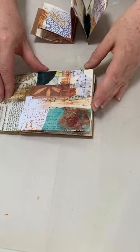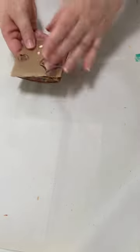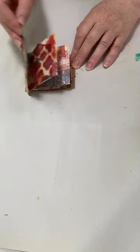Obviously these are concertina books, so they have two sides. With the leftovers there were some small edges, so I made a teeny tiny one with the rest so that there was nothing wasted.